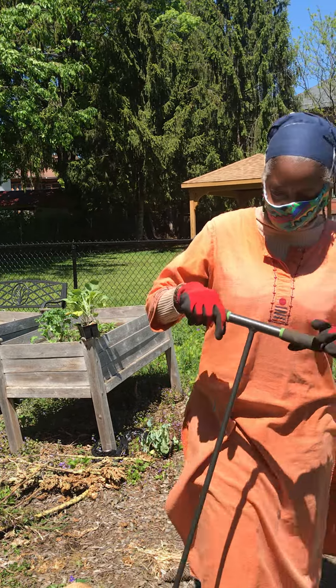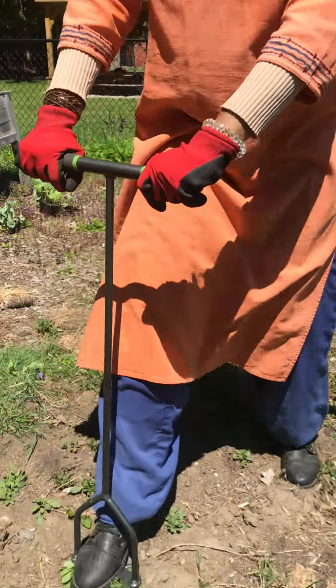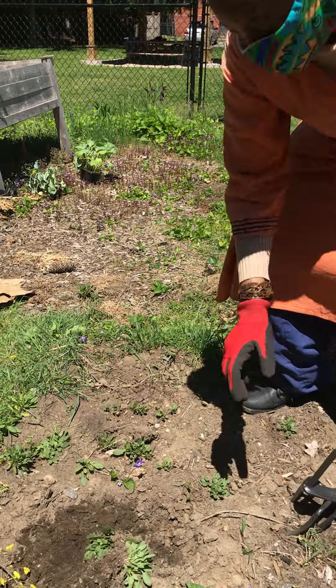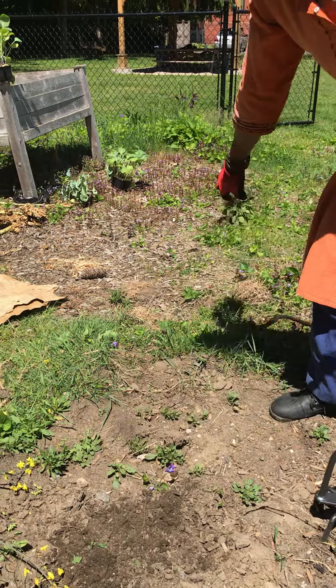Just to show you how it works real quick: put it down, push it up with your foot, and twist it. Quick twist, shake off the soil, and the weed is gone.